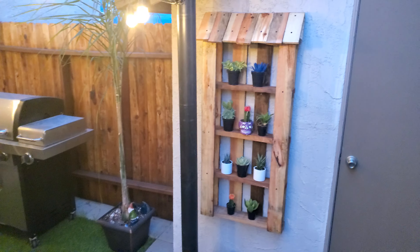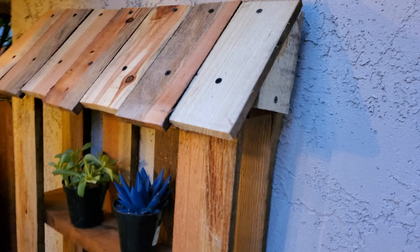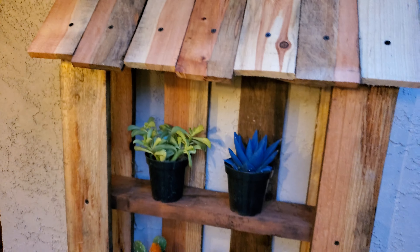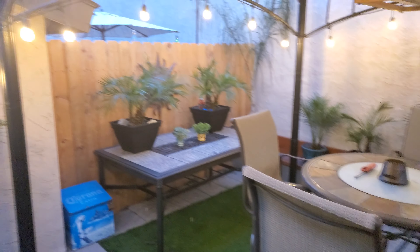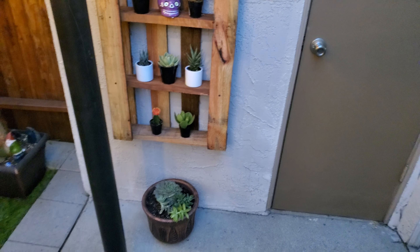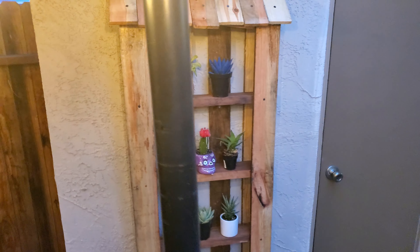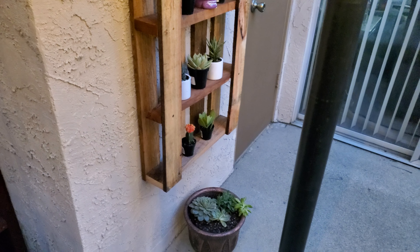I got an old pallet from work and my son and I came up with an idea to put a fake little roof on it. We cut the boards at different lengths and stained it the same color as the fence over there. Then we went to Home Depot again for a couple of little tiny plants — it came out pretty cool. There's all kinds of things you can do with pallets.